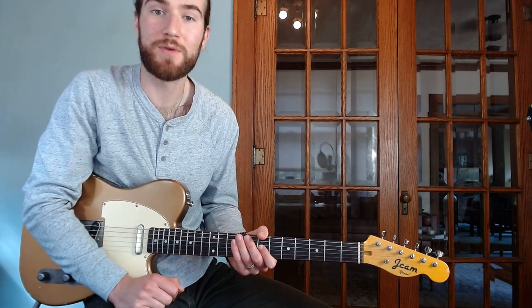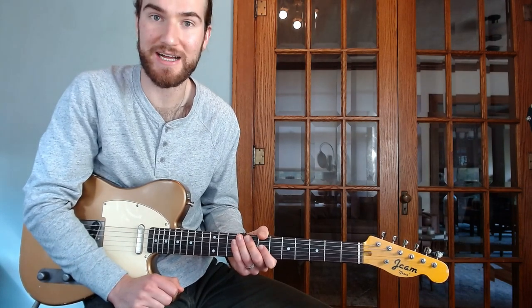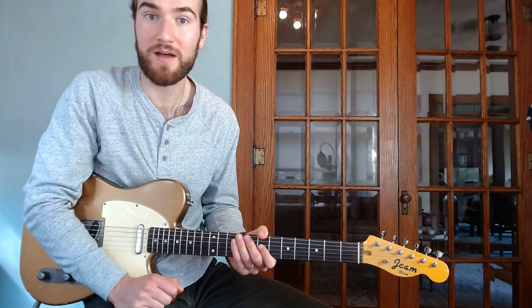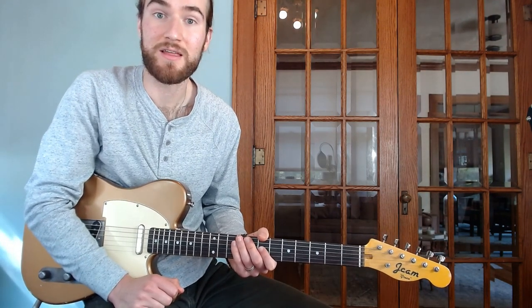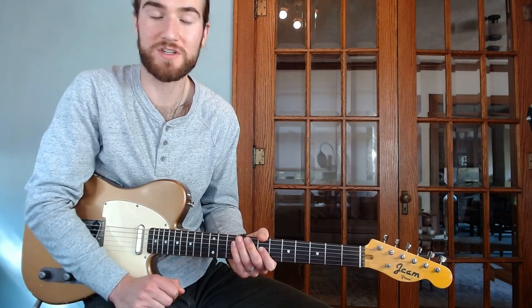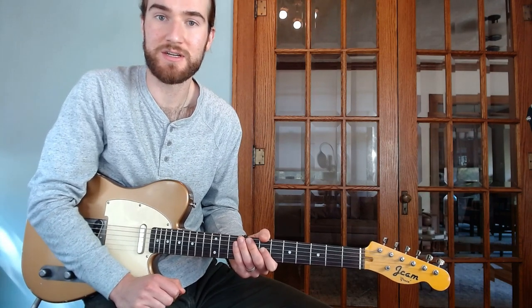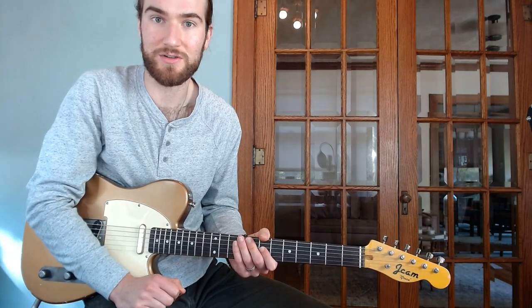We'll be looking at the most famous and must-know Western swing, country jazz, and classic country instrumentals. Over the course of each month, I'll break down the melody, the chords, and either the accompanying solo of the original track or a solo inspired by that player. I'll write out in tab and standard notation in an easy downloadable PDF form the melody as well as the solo.